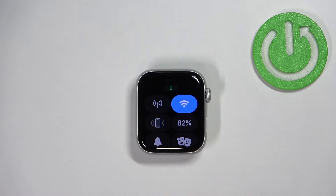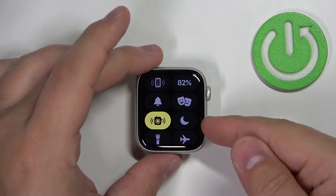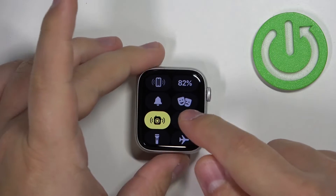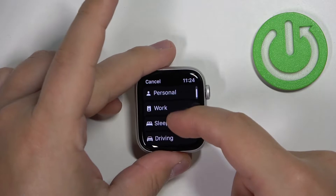Scroll through this panel by swiping on the screen and find the focus icon — it looks like a moon. Tap on this icon and here we have a couple of options: Do Not Disturb, Personal, Work, Sleep, and Driving.